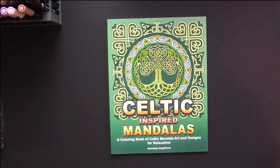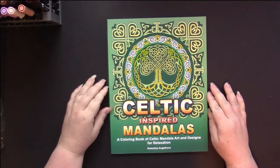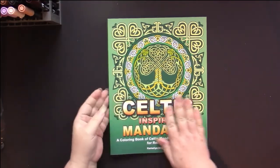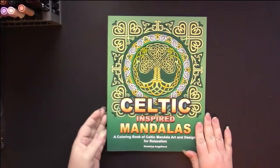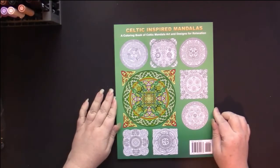Hello, this is a flip through of Celtic Inspired Mandalas, The Coloring Book of Celtic Mandala Art and Designs for Relaxation by Camellia Angelkova. So this is a beautiful cover — I just love this. And on the back we have some samples of what we will find inside.